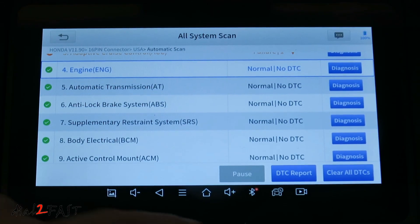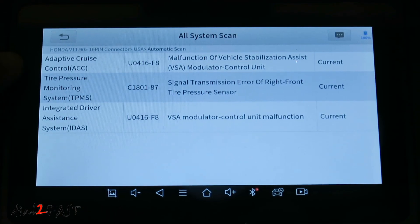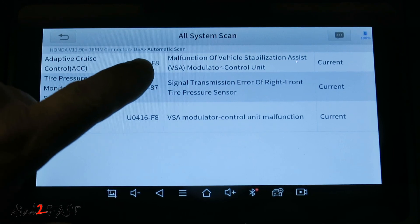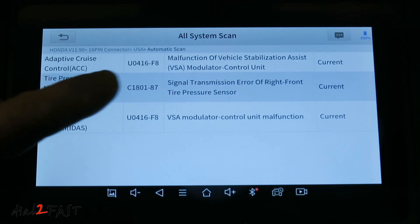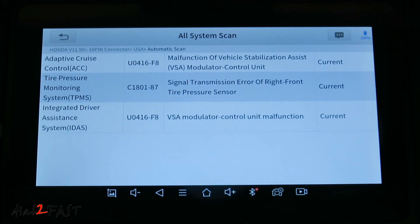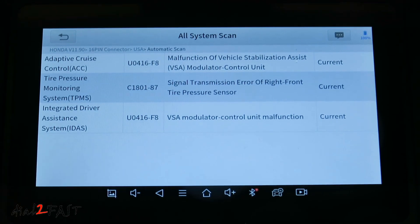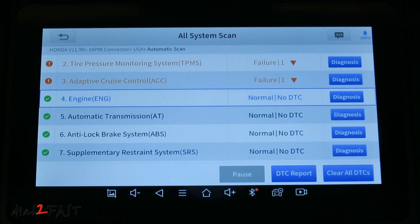To look at the summary of the failures, select DTC report. Here's a report of all the failures: adaptive cruise control has a malfunction of vehicle stabilization assist. The tire pressure monitor system has a signal transmission error on the right front tire pressure sensor. And the IDAS, or integrated driver assistance system, has a VSA module control unit malfunction. Now before connecting this scan tool, I wasn't aware of these failures — the dash didn't have any trouble lights. So I'm going to have to look into this further. You can also clear all the DTCs or trouble codes and then see if they come back.